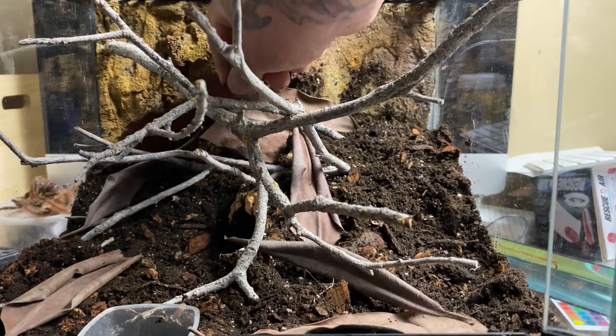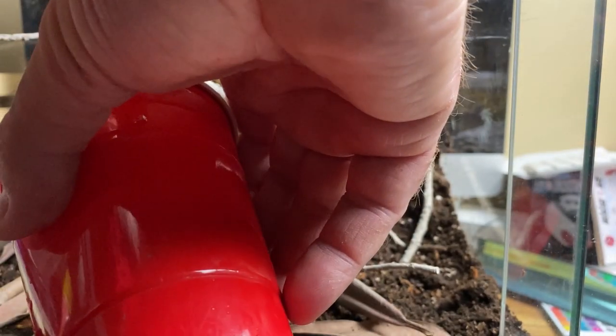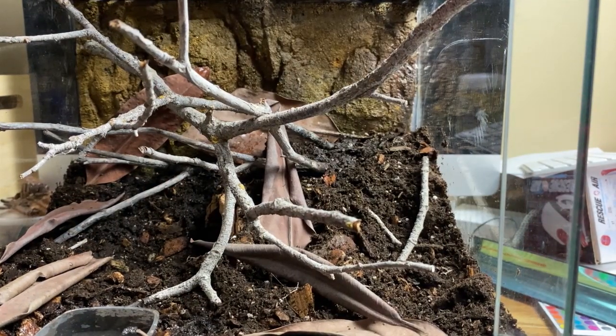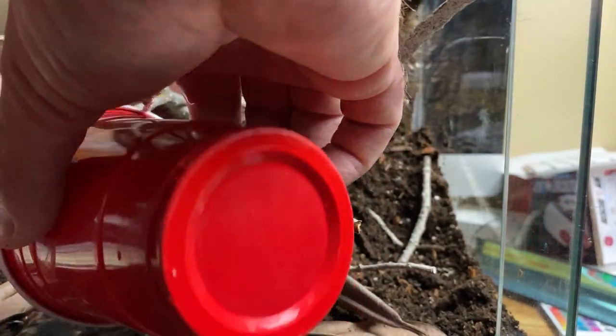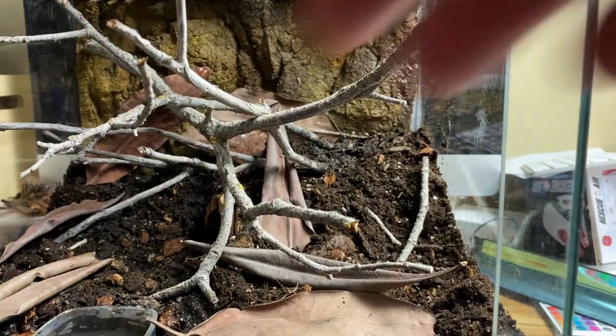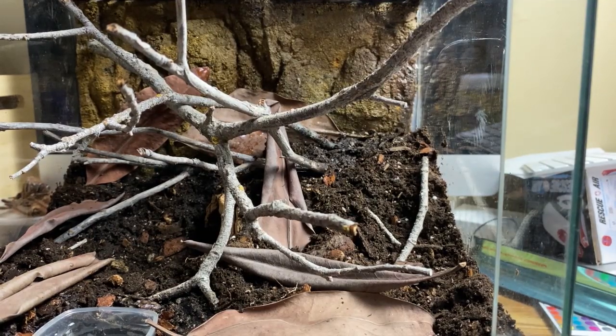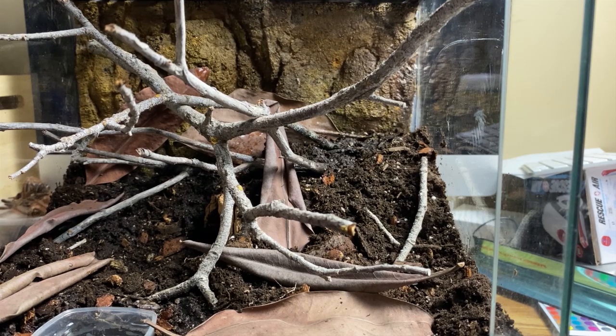The animal may very well move the botanicals around to her liking. Now we're almost ready to move her over — I just want to fill up the water dish and actually overfill it quite a bit to build up that water reservoir below the substrate, which will provide the humidity. I use reverse osmosis water because I manufacture water for all my animals, so I always have it available — either that or rainwater or steam-distilled water — so I won't have heavy mineral content that calcifies and leaves ugly stains.